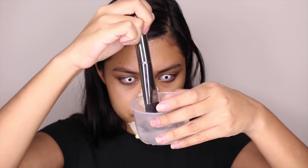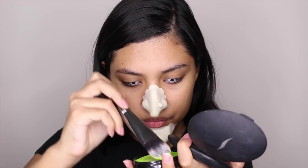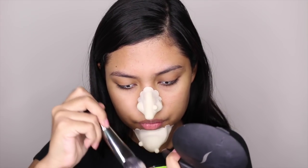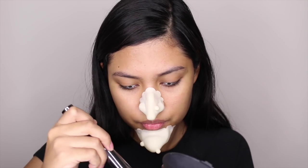Oh my god, I look so creepy right now! Dip your brush in a bit of water and swirl your brush around the face paint and it'll be ready to use.